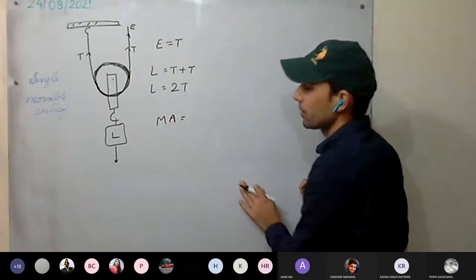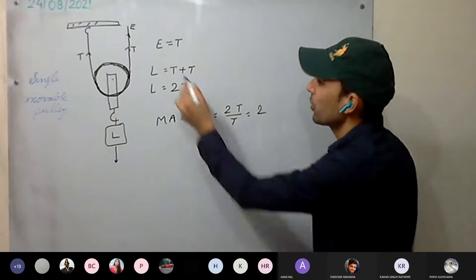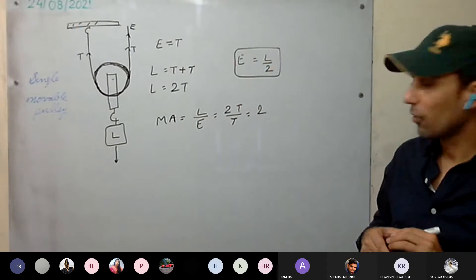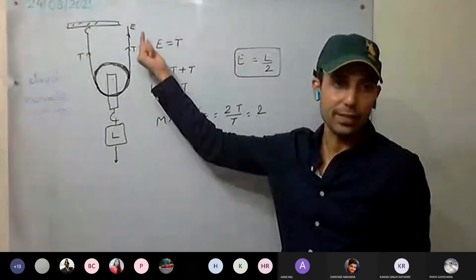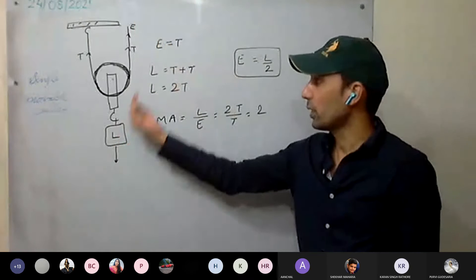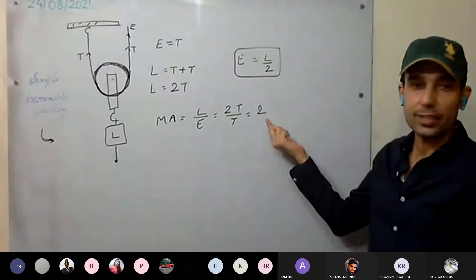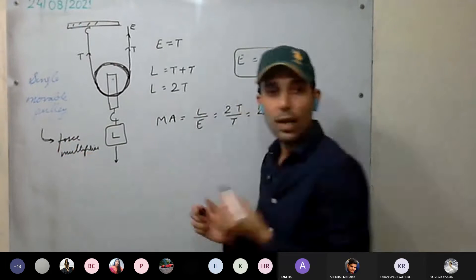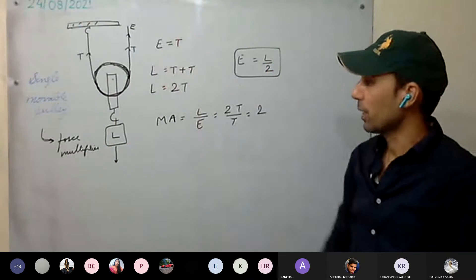Mechanical advantage = load / effort = 2T / T = 2. So effort = load / 2 — half the load. If you have to lift 10 kg of weight, only 5 kg of effort is required. So the single movable pulley acts as a force multiplier.